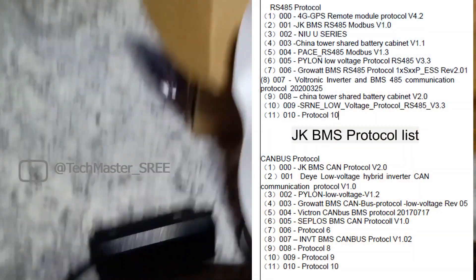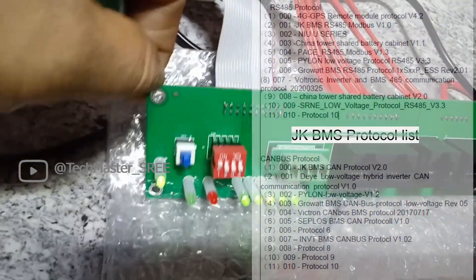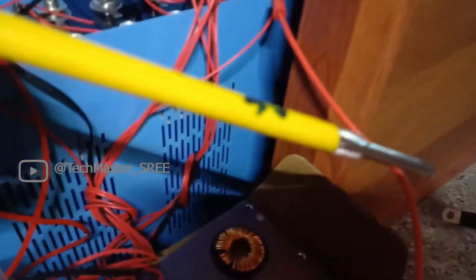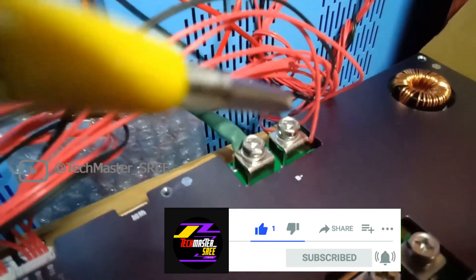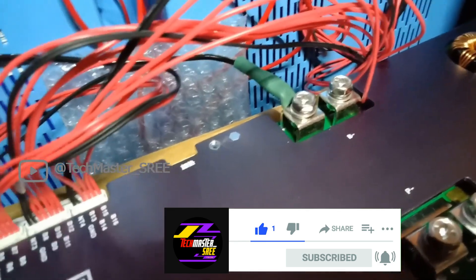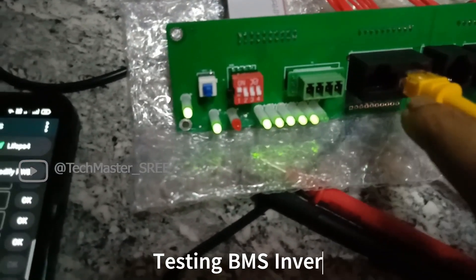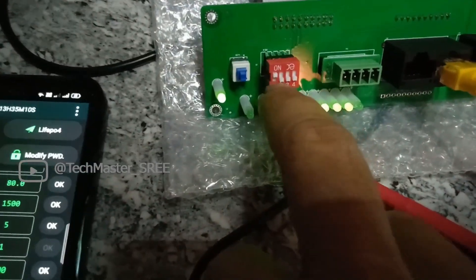You can see the balance lead connections to the cells, the interface board connections, and the 2.8 inch LCD display connection on the screen. You can also see the protocols supported by this JK Smart BMS. By looking at the status LED on the interface board we can confirm that it's working. This is the positive supply wire for the BMS, and for the negative we will need thicker wires, since the negative wire is controlled by the BMS and the main positive is directly taken from the last cell. Use the JK BMS app to get the status via Bluetooth on your mobile phone.